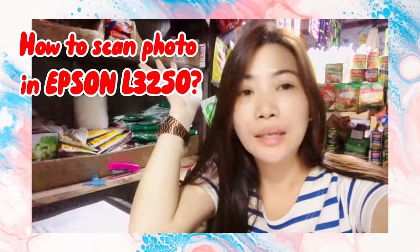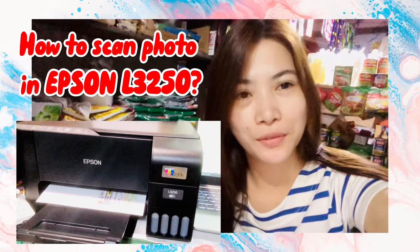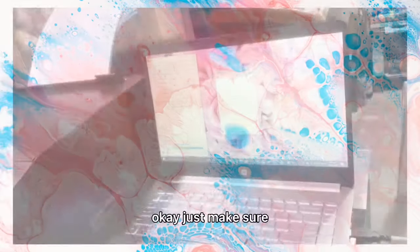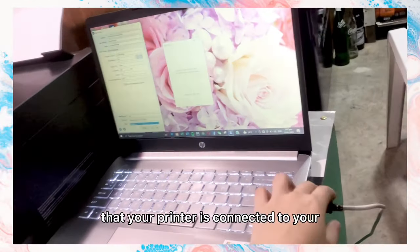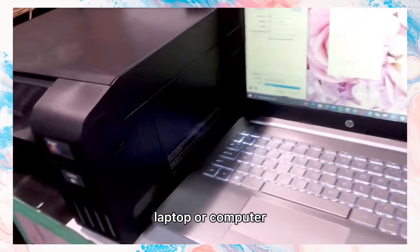Hi everyone, so today I'm going to teach you how to scan photos in Epson L3250. Let's start. Just make sure that your printer is connected to your laptop or computer.